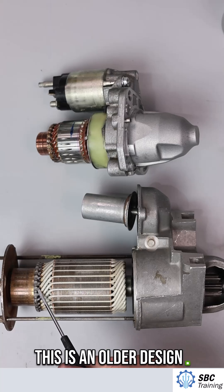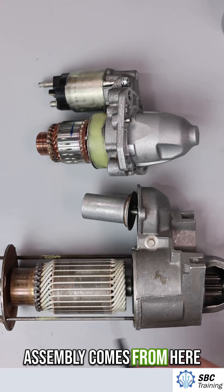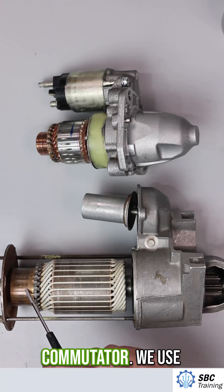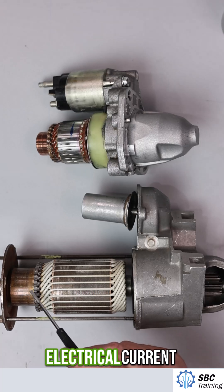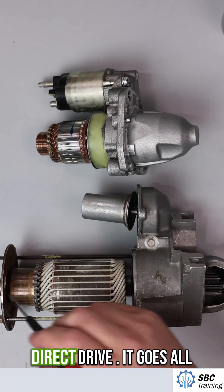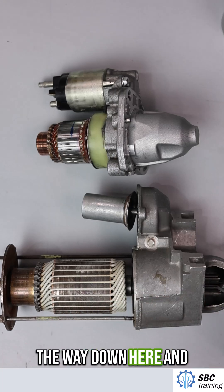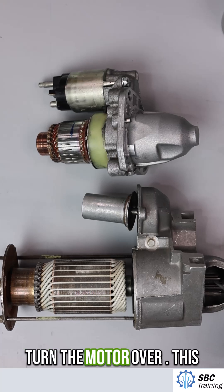This is an older design that would go in a fairly large truck. The coil assembly runs from here to here, and here we have a commutator. We use brushes pressed against the commutator to pass electrical current through the coils. This armature is a direct drive — it goes all the way down and moves this gear to turn the engine over.